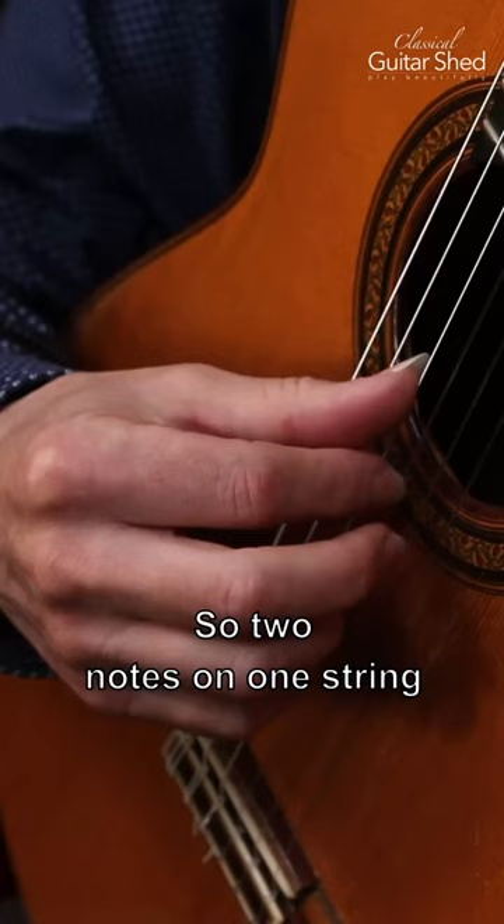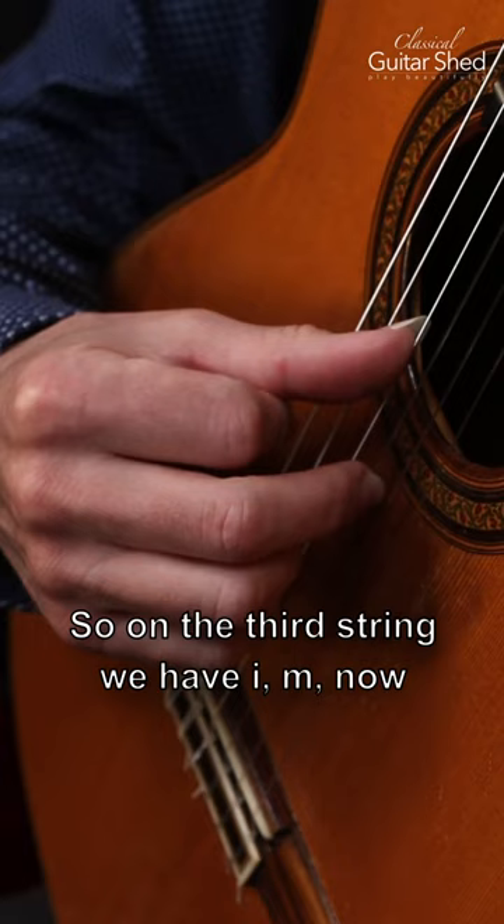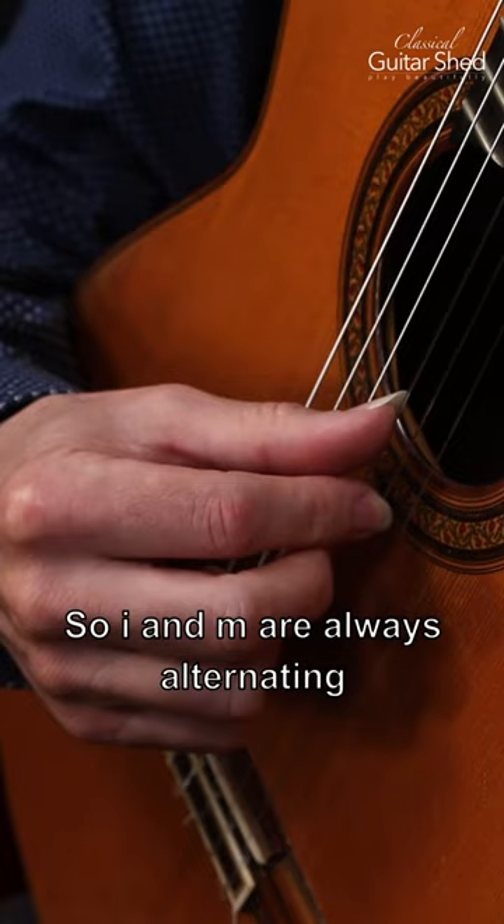Two notes on one string and then hop to the next one for one note. So on the third string we have I, M, now the thumb releases, moves over, and now we have I on the next one. So I and M are always alternating — index and middle — always alternating.